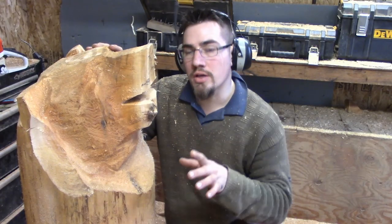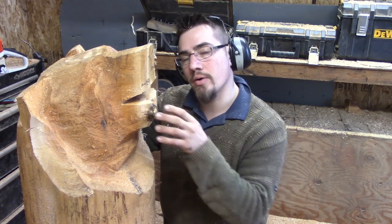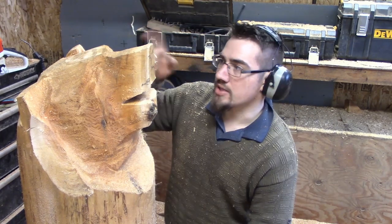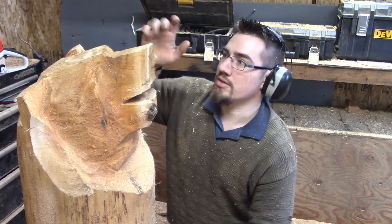A few things you want to look out for when you're doing something like this: make sure a knot isn't right where the mouth is, like on mine. Hindsight is 20-20, folks. I'll time-lapse the rest of my face up to actually touching the snout.